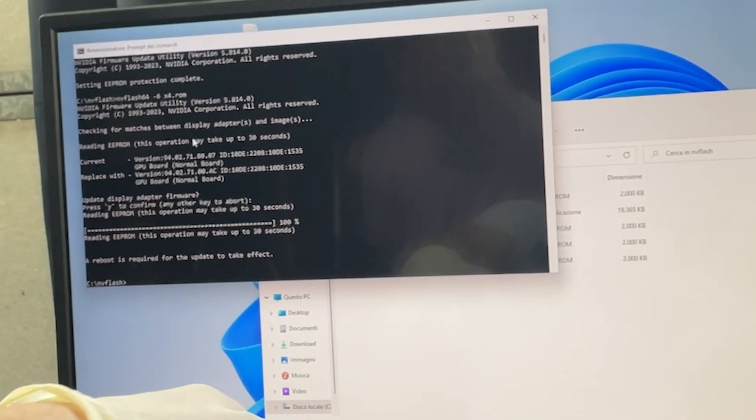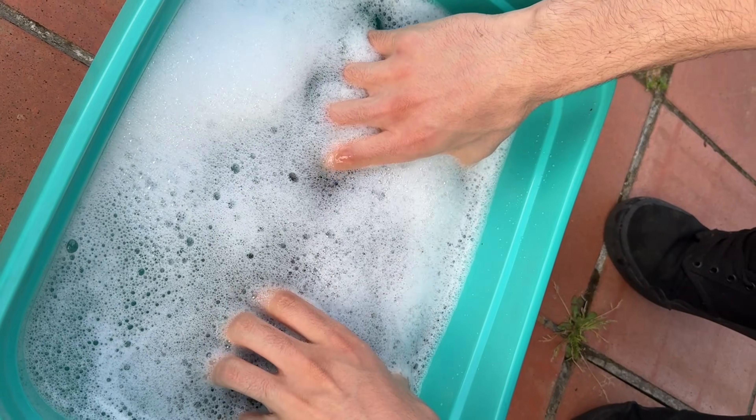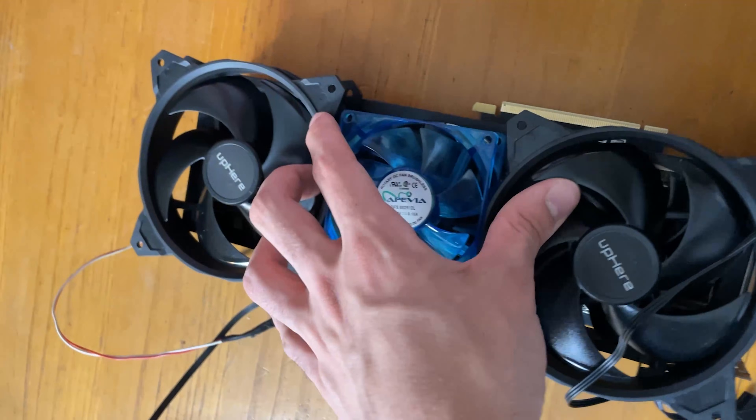Driver and software support is actually pretty good — it's regularly updated and includes a built-in BIOS update option, which I find really cool. When the rebar BIOS update came out, Inno3D was very quick to release it and I've installed it successfully using their software — it's super easy. If you have an RTX 3000 series card, make sure you install the rebar BIOS for extra performance in supported games. Documentation is not as comprehensive as MSI or Gigabyte though.